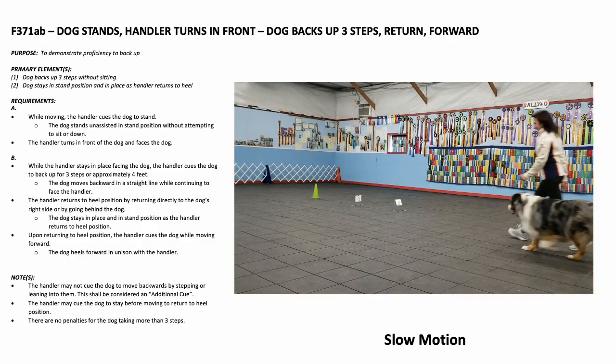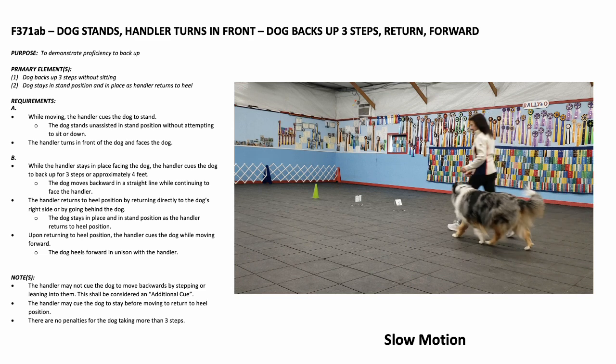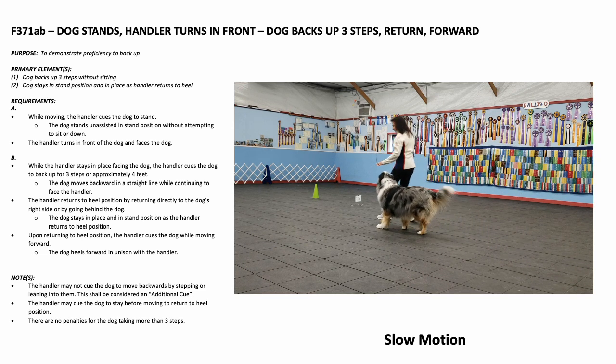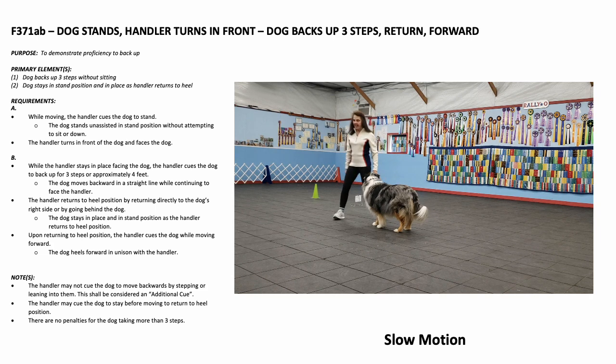While moving, the handler cues the dog to stand. The dog stands unassisted in the stand position without attempting to sit or down. The handler then turns in front of the dog and faces the dog.